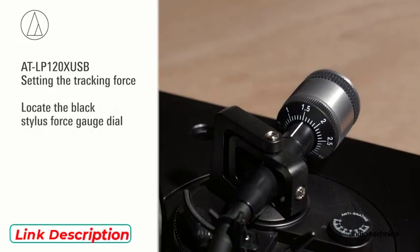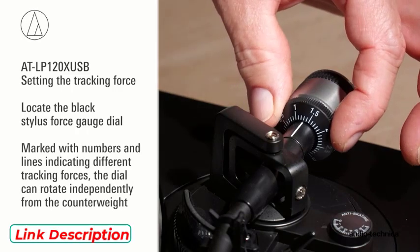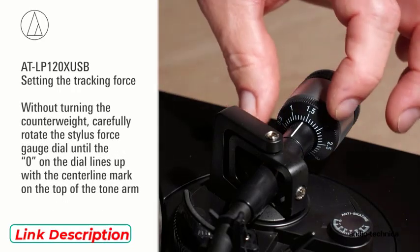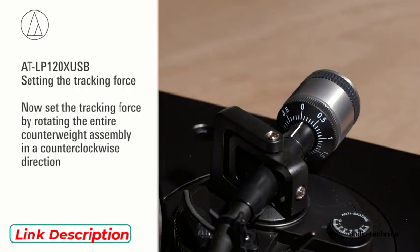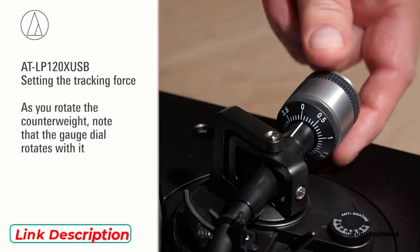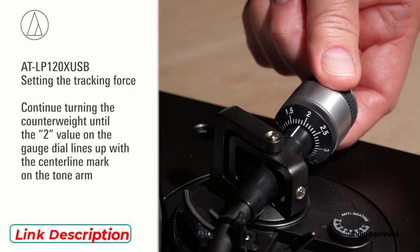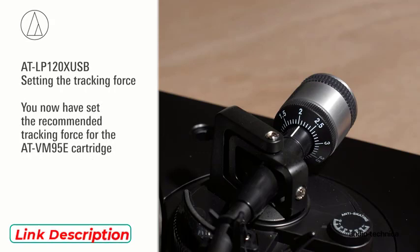Locate the black stylus force gauge dial on the front of the counterweight, marked with numbers and lines indicating different tracking forces. The dial can rotate independently of the counterweight. Without turning the counterweight, carefully rotate the stylus force gauge dial until the 0 on the dial lines up with the center line marked on the top of the tonearm. Now set the tracking force by rotating the entire counterweight assembly in a counterclockwise direction. As you rotate the counterweight, note that the gauge dial rotates with it. Continue turning the counterweight until the 2 value on the gauge dial lines up with the center line marked on the tonearm.